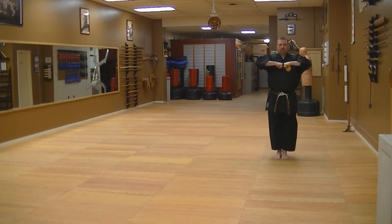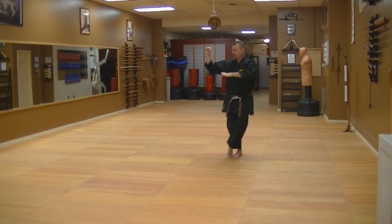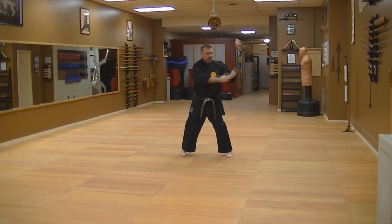Stand up, very simple. Look, step out, and hit. Step across, open the fingers, strike looking forward. Step out, swing to the side. You're going to open your hand, set on your hip, lift up.